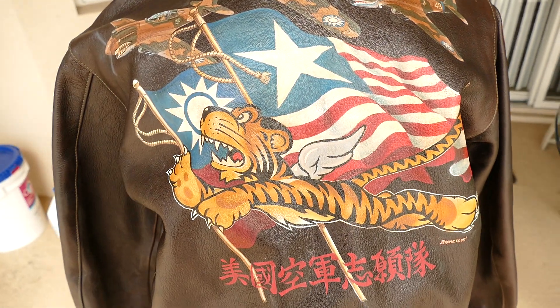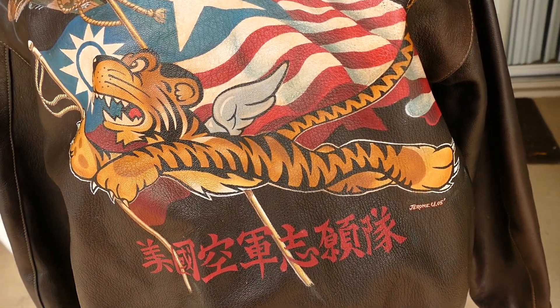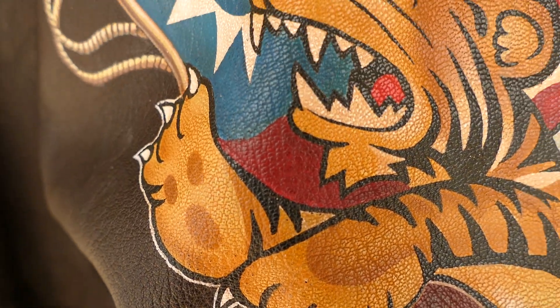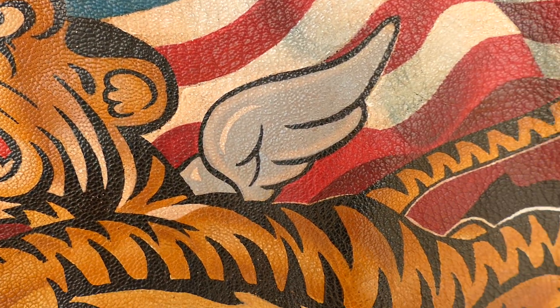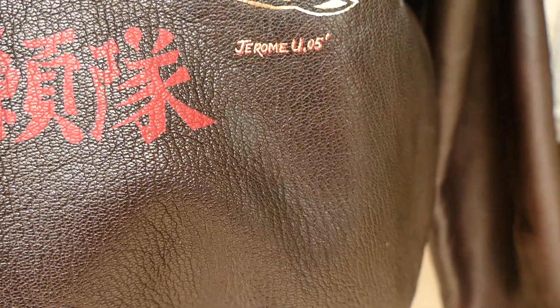It's just a gorgeous jacket. The tiger is very 3D. And there's Jerome's signature.